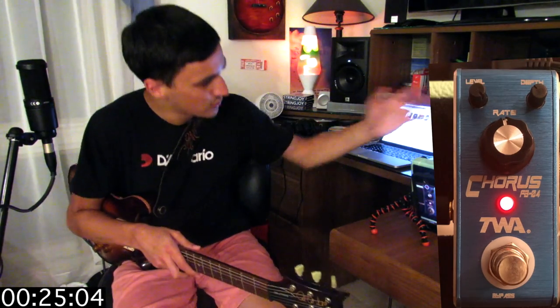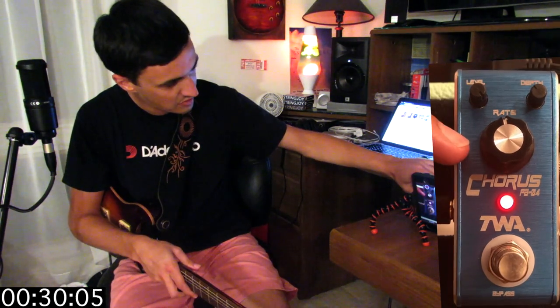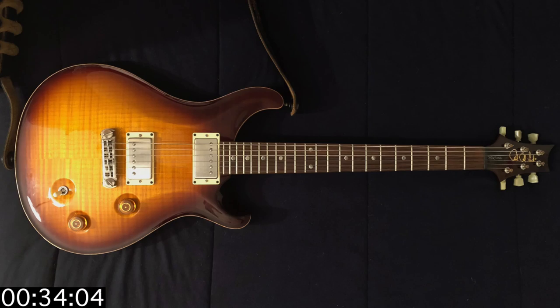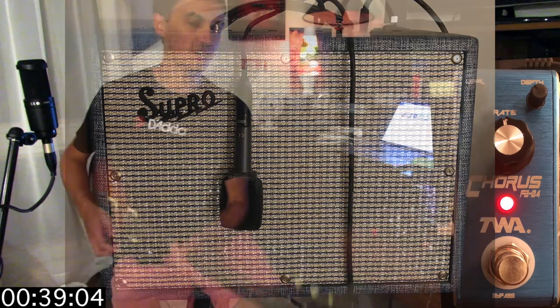Looking here, we've got three controls on it — it's pretty simple. We've got the level, we've got depth, and then finally this big knob down here is the rate. I'm playing a 2009 PRS McCarty into a Supro Tremoverb amp, mic'd with a Sennheiser 609 into Logic.